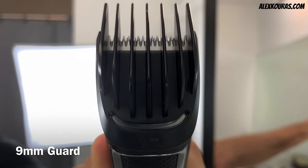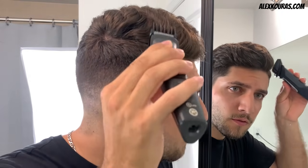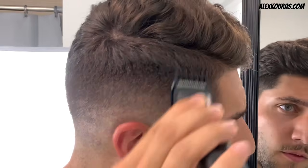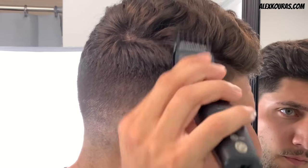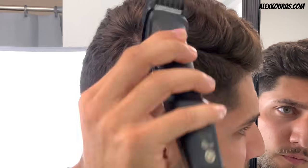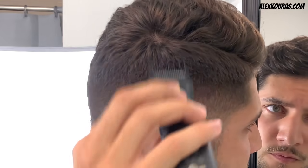Finally, with the last guideline, use the 9mm guard going up half an inch with the flick-out motion. The flick-out motion is key here in order for us to not dig into the existing length of hair by the part line. The flick-out motion creates a slight blend while you take off some bulk going up your head.